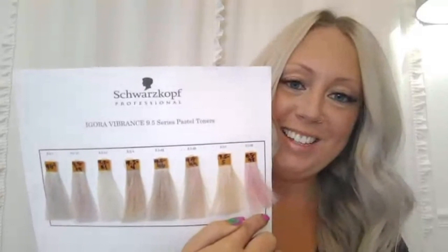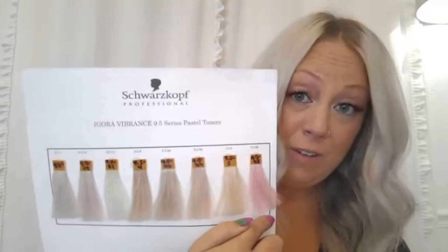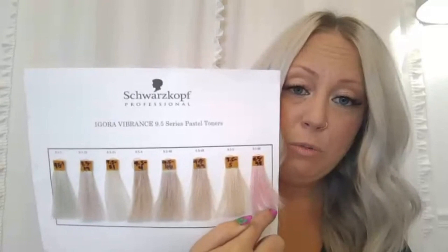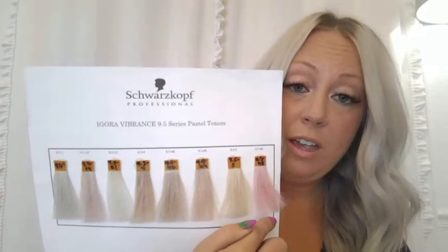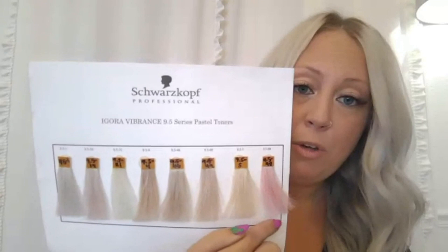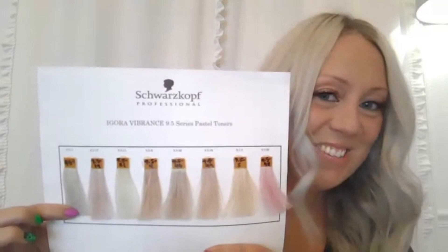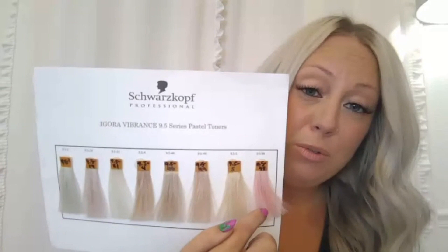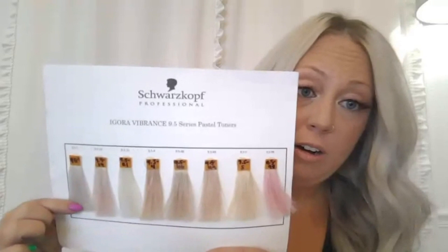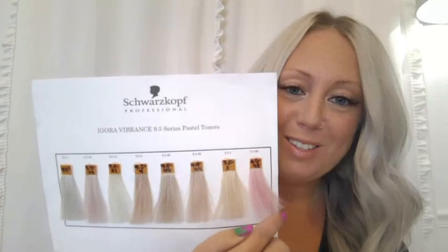Last but certainly not least is our 9.5-9-8. The 9.5-9-8 is going to be primary violet, secondary red — but you can see it is so soft and pretty. It gives you a very pretty soft pink. If you want more of a pinky strawberry golden tone, I'll actually mix the 9.5-5 into it. If you want more of that dusty rose type feel, I'll mix my 9.5-9-8 with my 9.5-1 — those two together make a very dusty rose that fades out very beautifully. If you've been hesitant to try any pinks on your blondes, try this one out.